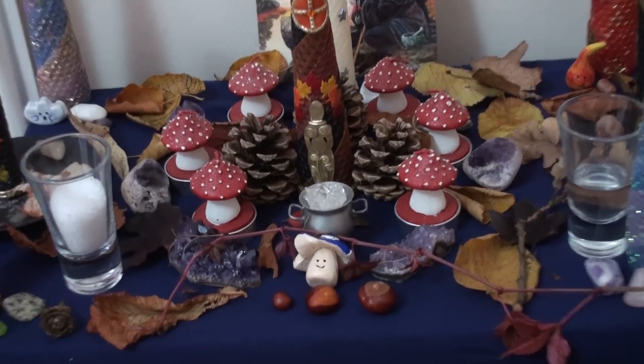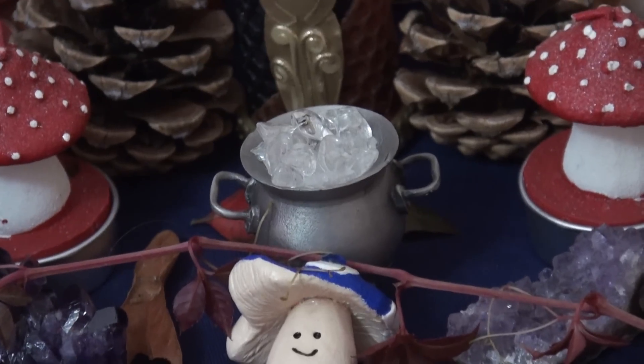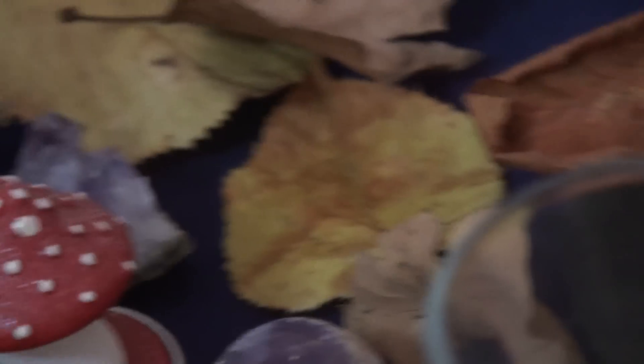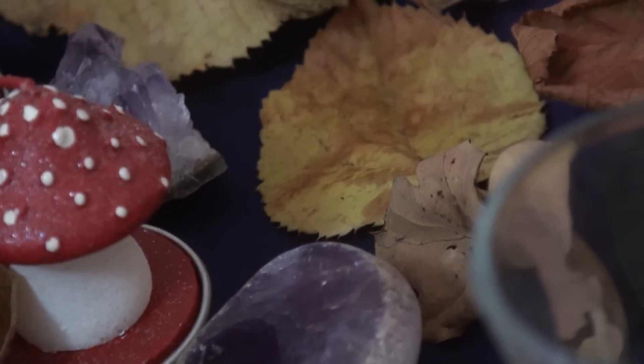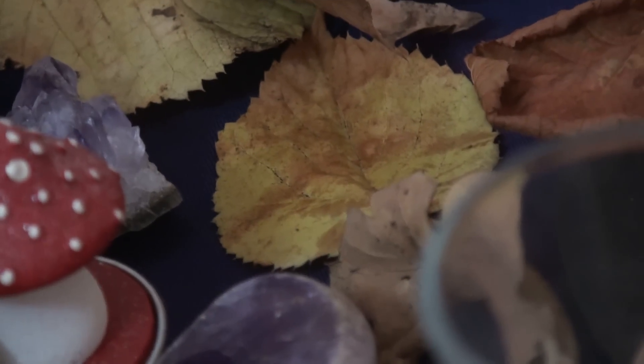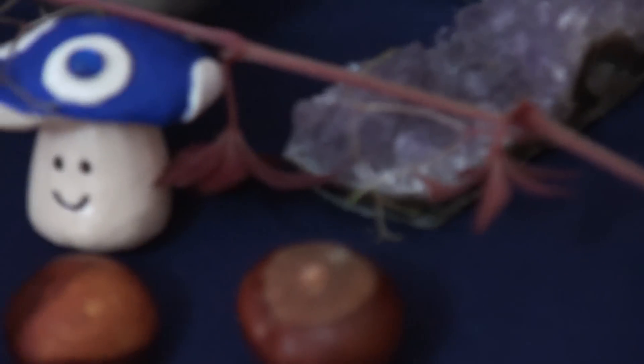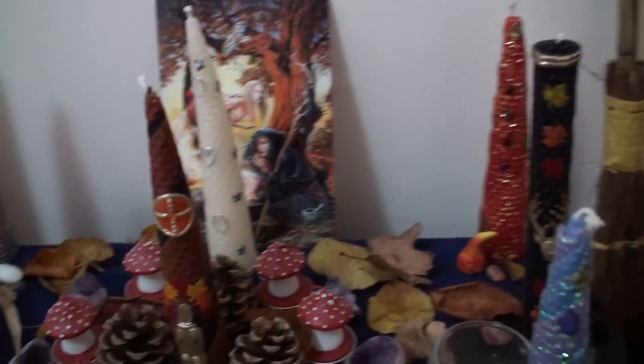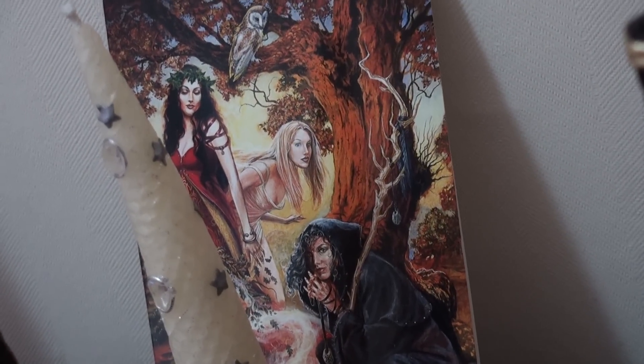Let's have a zoom in. There's my baby — the most beautiful little cauldron ever. Can you see them? There we go. Little toaster. Some vines. Some ivy leaves. You can see the ring of amethyst. Triple goddess behind the spirit candle.